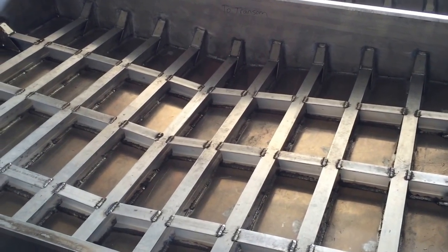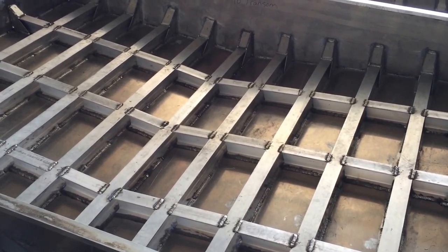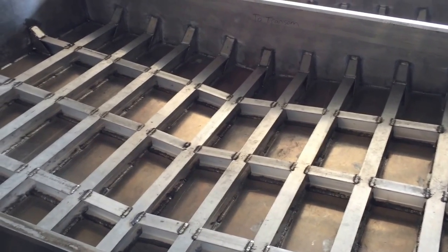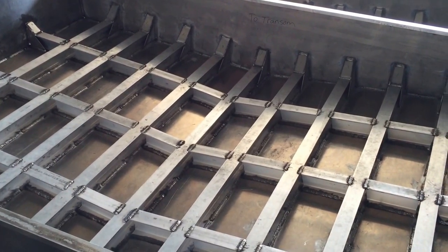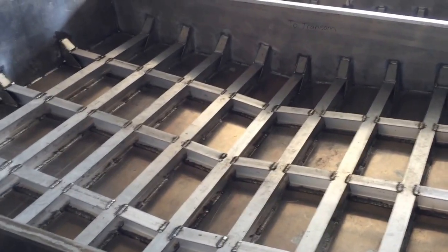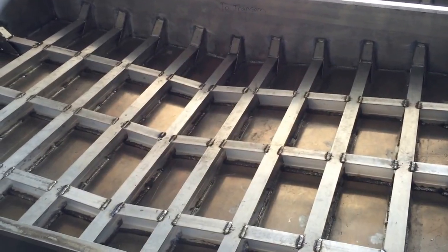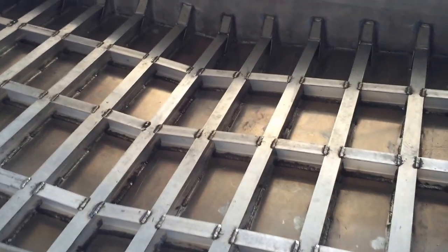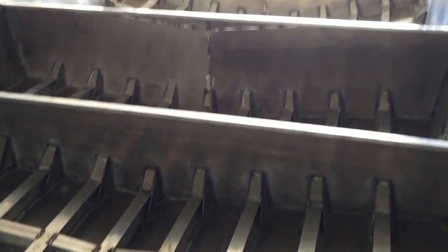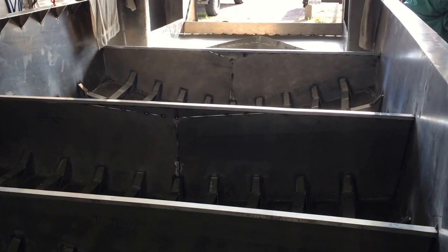I've looked at spray flotation foam — you mix two parts, pour it in, and it expands huge — but the problem is it absorbs water if water ever gets to it. I originally wanted to do air chambers by welding a sheet of metal completely across the chambers. That will happen up front: there'll be a deck from this bulkhead forward, and that area will be completely welded with scuppers so any water runs right out.